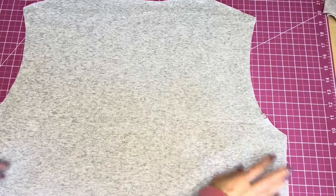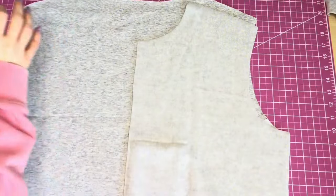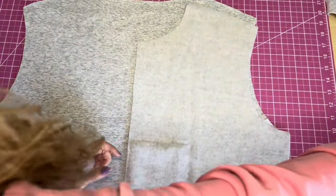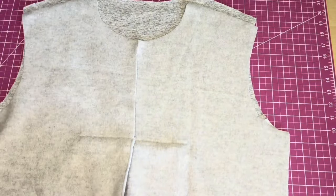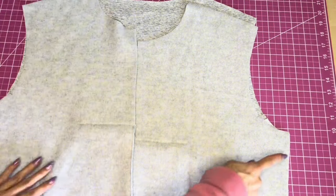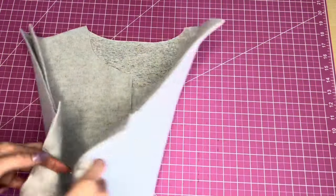Now we're going to sew the front pieces to the back piece. Lay the back piece right side up, then attach the front at the side seams and the shoulder seams. We'll sew along both side edges and both shoulders.